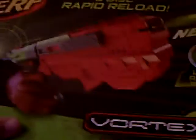Hey guys, today I went to Kmart and I got a new gun. So if you haven't told by the title, it's going to be the Nerf Vortex Vigilon — whatever you want to call it. Let's take a look at the box.